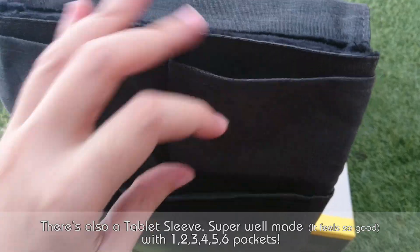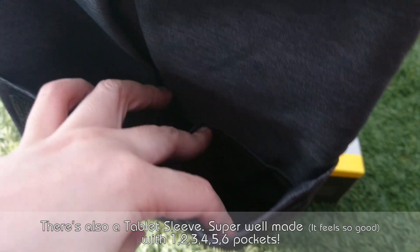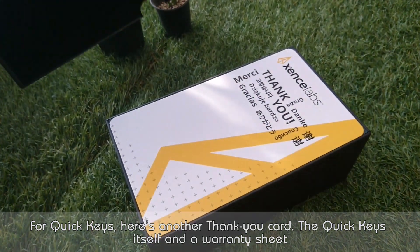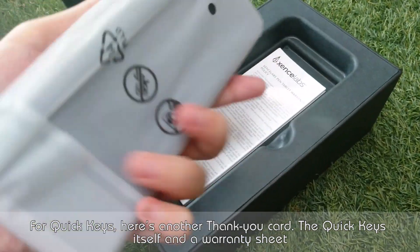The sleeve has six pockets. For quickies, here's another thank you card, the quickies itself, and a warranty sheet.